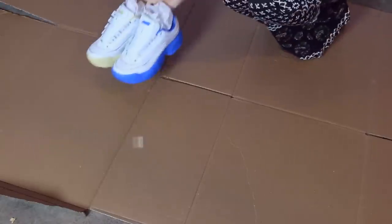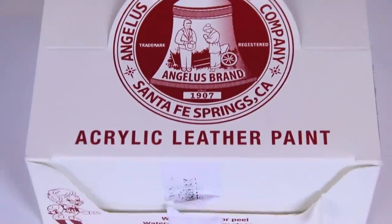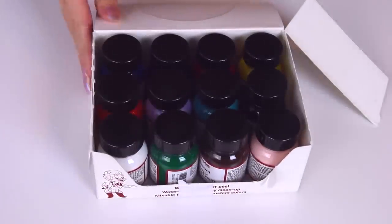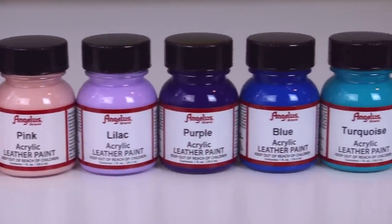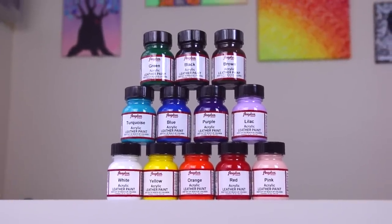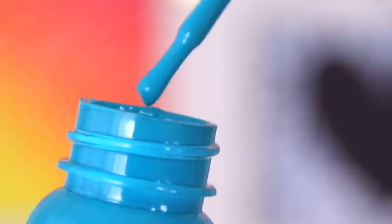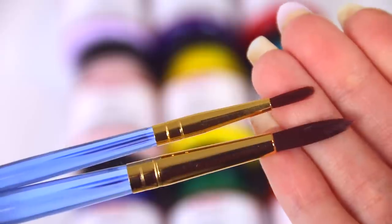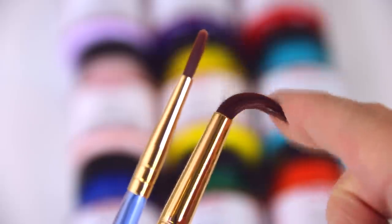I'm about to be using some acrylic leather paint by the brand Angelus, and I got this from Amazon. I can put a link in the description box below for all the supplies I use. This comes in a lot of colors — not sponsored, I bought everything for this video with my own money, but if any of these brands want to sponsor me in the future, hint hint, wink wink. For paint brushes, I recommend any kind with a long thin bristle area. These are the ones I chose, but I only actually ended up using the larger one.